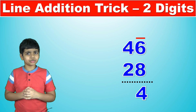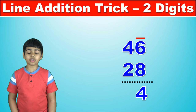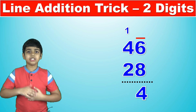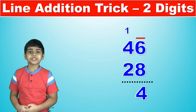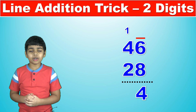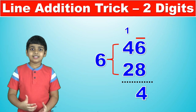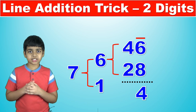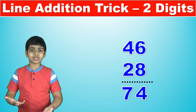For two digits, we count the number of lines we've drawn — in this case just one. We write that 1 at the top of the next column, then do the same procedure on the left column. Starting from the bottom: 2 plus 4 becomes 6, then 6 plus the 1 we placed at the top becomes 7. Since there are no more numbers to add, 7 is the first digit of our answer. So 46 plus 28 equals 74.